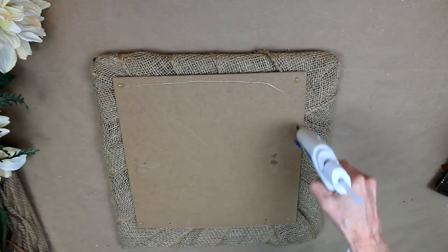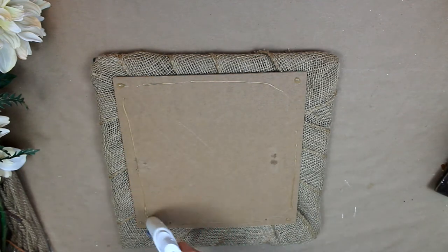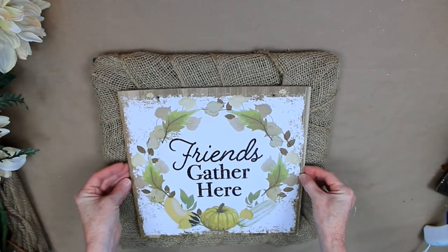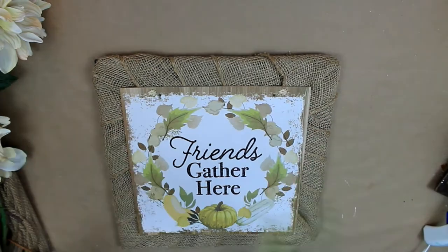Just going to attach that together with some glue. I don't want to use too much because I always take things apart and repurpose them. I'm just going to give that a chance to adhere.